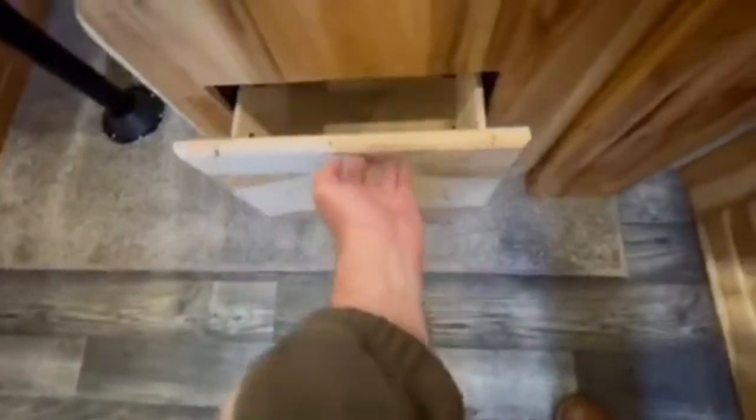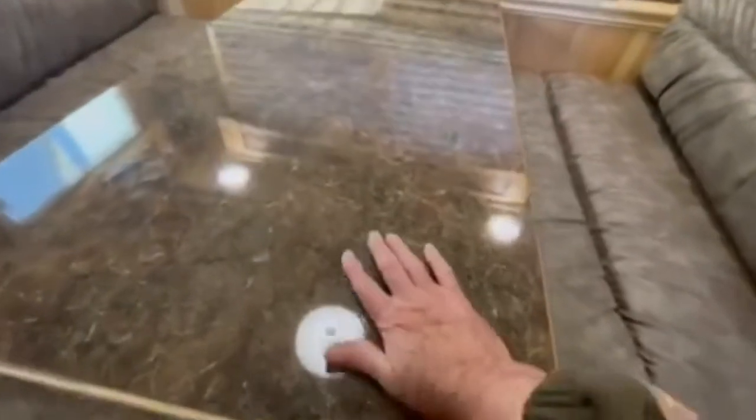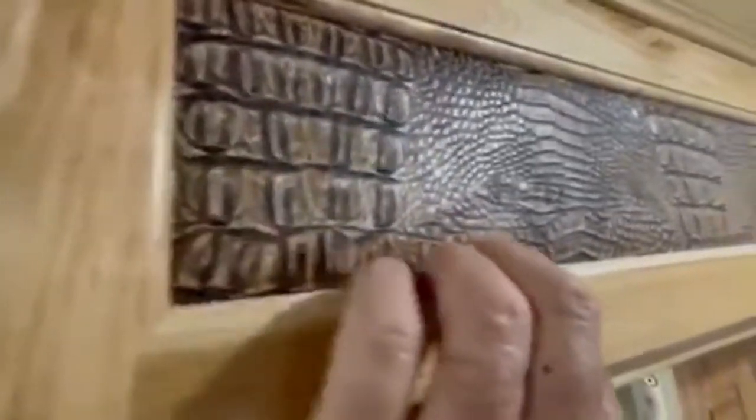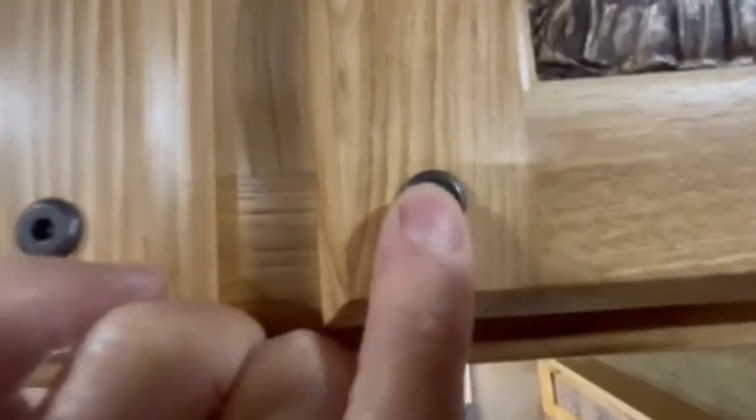Let me show you the depth of these drawers and how simple they are. This dinette is going to make into a bed, and it's got your upgraded high-gloss countertop. Again, the saddle scrolling matches the ceiling. We're backed up here with gator on the trim and it's all recessed. Guys, this is not a tenpenny nail — this is screwed in. This is made to go off-road with.